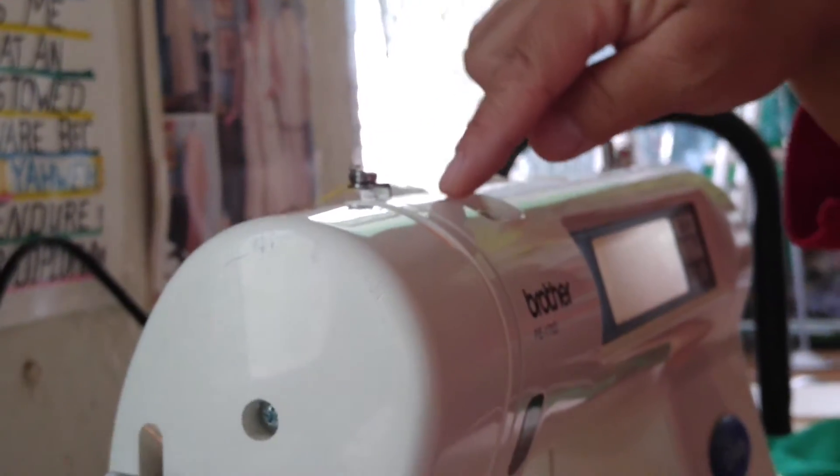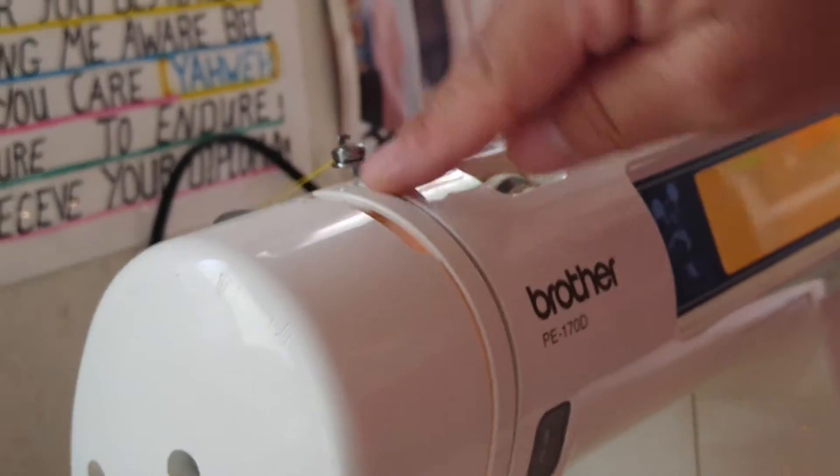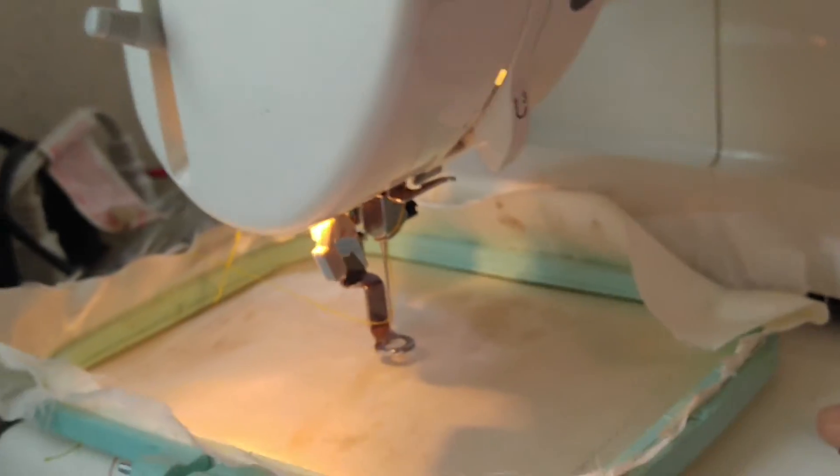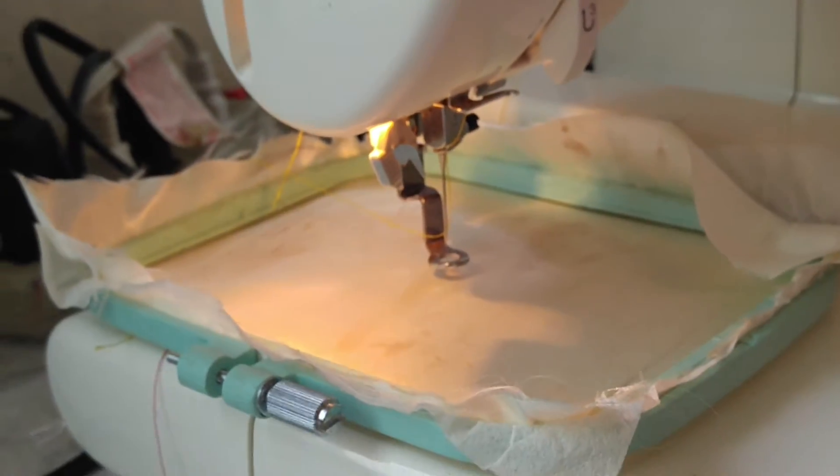Now we need to thread it. This is already threaded — if you follow the guide, there's a little guide up here. You follow it through there, and it's already threaded. There's also a bobbin in there.